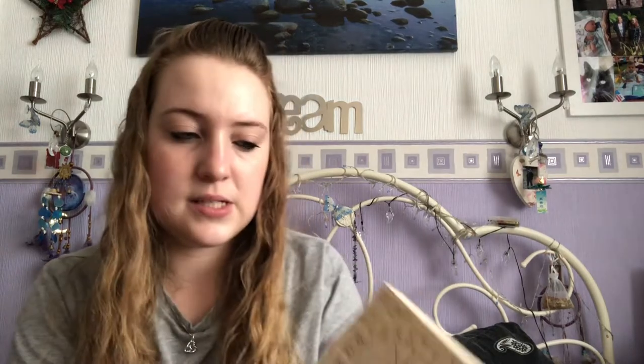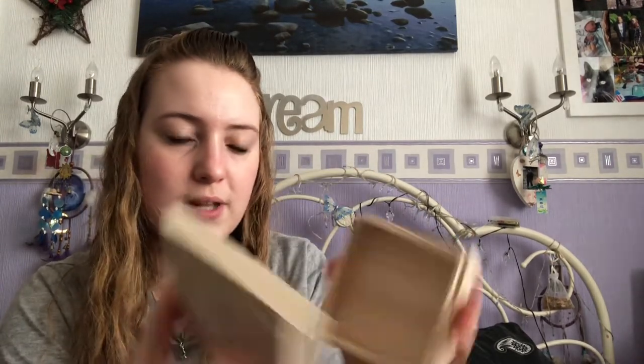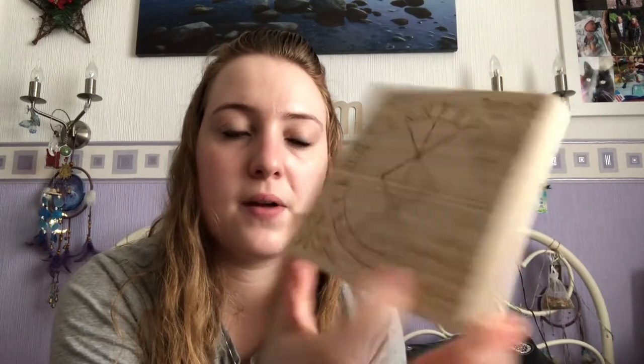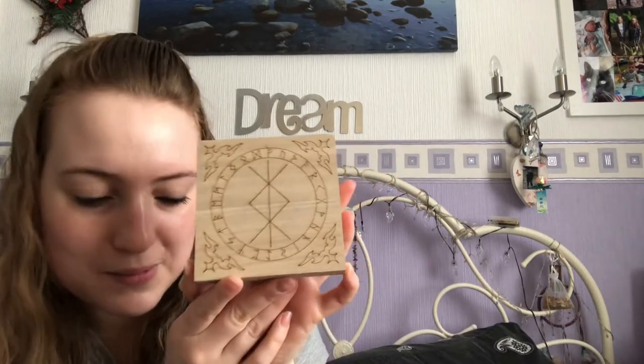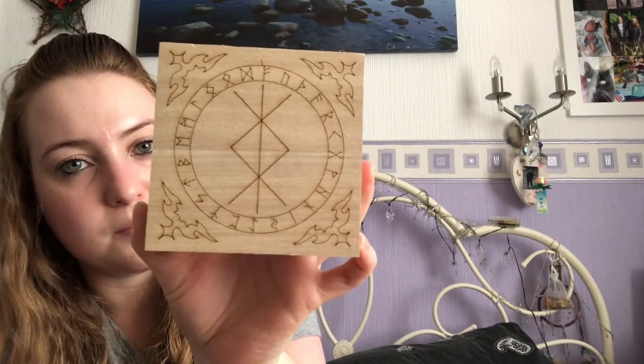The next thing is a little wooden box — this is very, very light, almost polystyrene weight, but it's obviously a lightweight wood. It's got runes and a bind rune design on there. I'm assuming you could use it to put a protection blend inside and use it as a protection box, placed at a protective point of your house. I really like these wood-burning designs — I can't remember the exact proper terminology for it but I do like them.